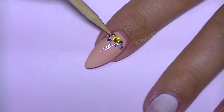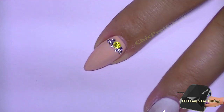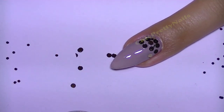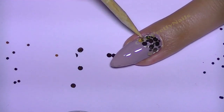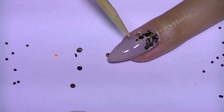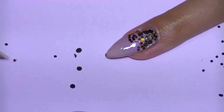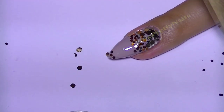Here I apply different sizes of sequins over a layer of gel top coat. This is the part that took the longest time, just because I didn't want the sequins to be on top of each other, but I still wanted them to be very close together.